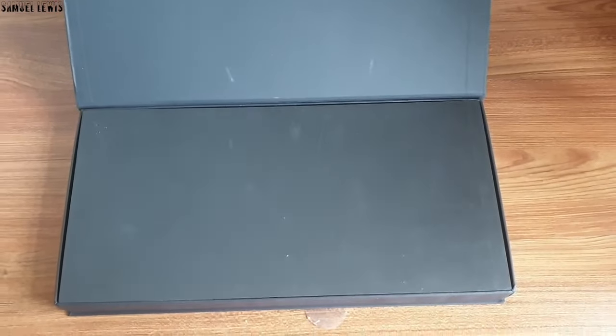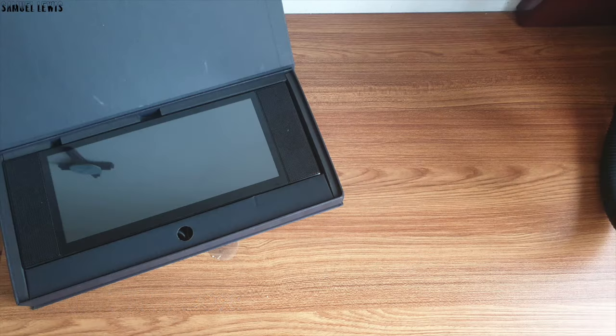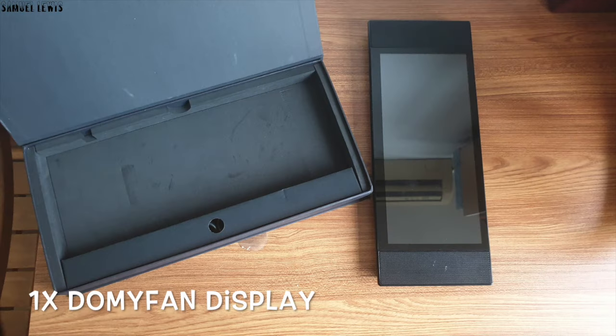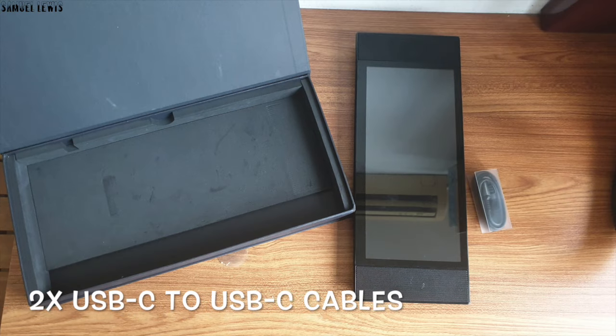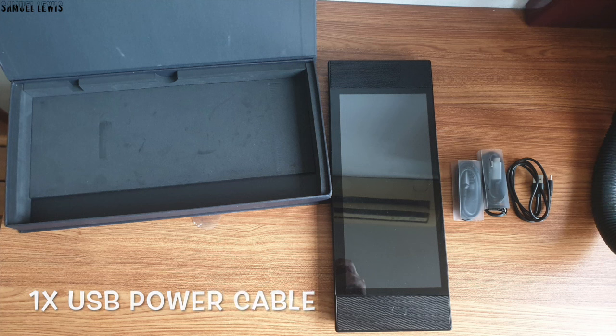The packaging looks okay. It is professionally packed in a cardboard packaging. Inside when opened, we will find the DomaVan screen display packed securely in foam packaging. Two USB-C to USB-C cables are provided for screen casting. One USB power cable is also provided to connect the screen to power, all packed neatly in the product packaging.